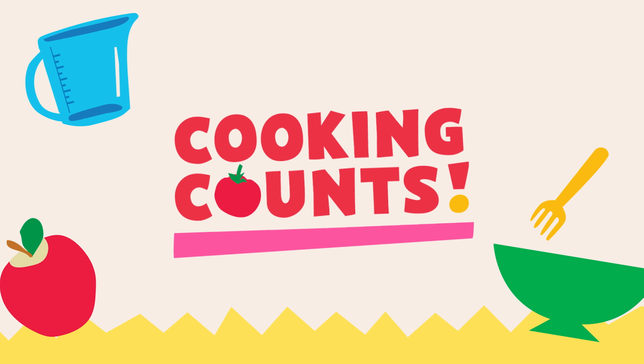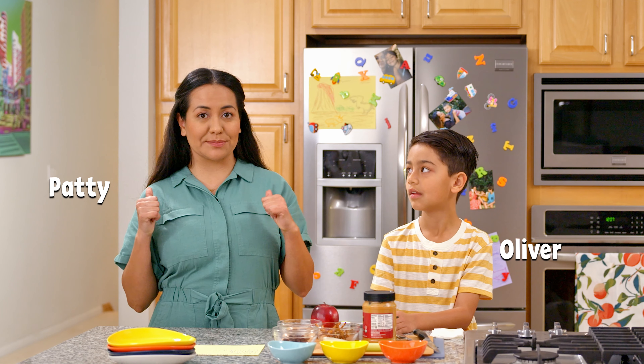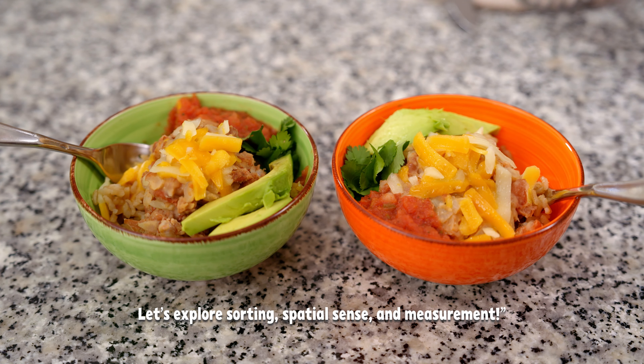Hi, I'm Patti. And I'm Oliver. And this is Cooking Counts! A mathy cooking show for the entire family, grown-ups and little ones. Today, we're making burrito bowls. A delicious meal full of flavorful spices.